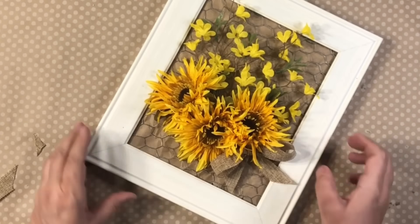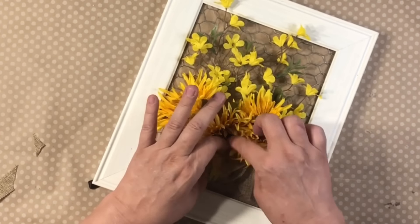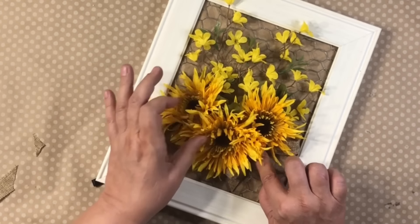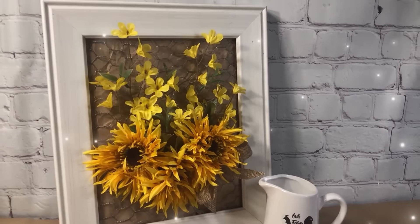I just had to make a little burlap bow — that's some ribbon from Dollar Tree — and just stuck it right in there. You don't have to do that, or you could use a colorful one, however you want to do it. Here's how it turned out: gorgeous, beautiful, and simple for spring.